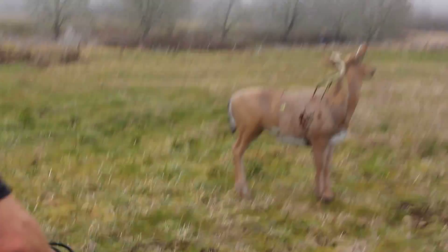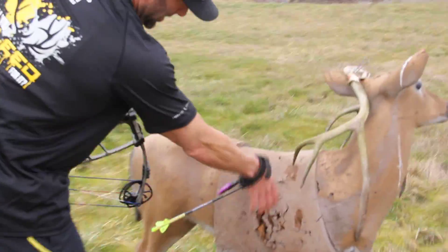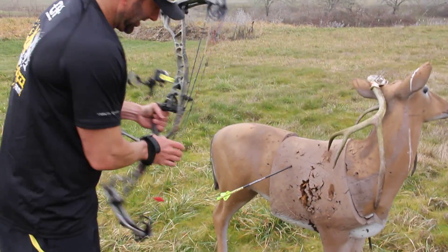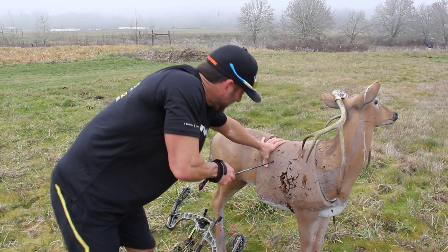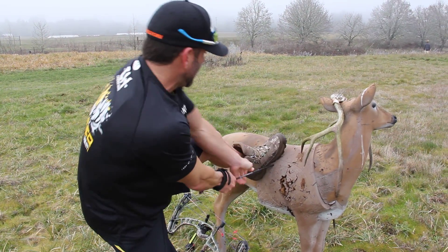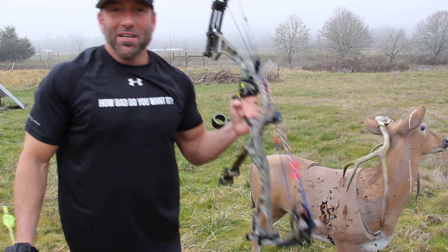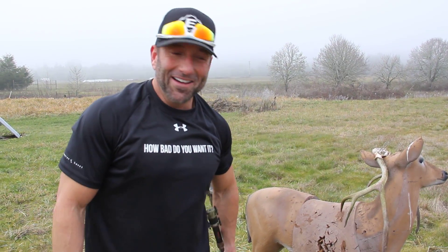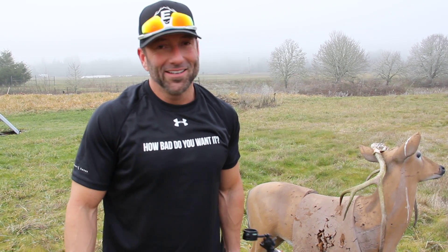Here's my shot — 160, not too bad. We got it in the lungs again. The Hoyt Spider Turbo getting it done, shooting my Full Metal Jacket. Stay tuned and check out Facebook next Sunday morning — I'm giving away one of my Hoyts. Somebody's gonna take it home. Until then, keep hammering.